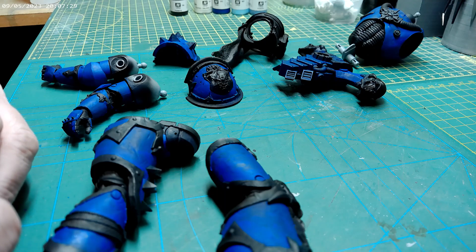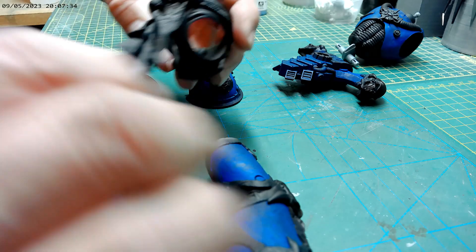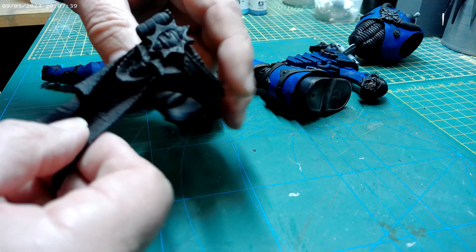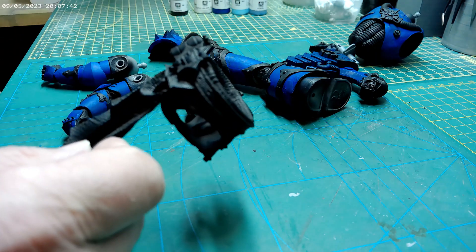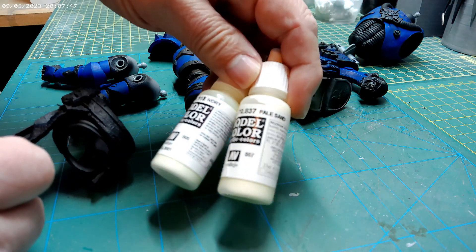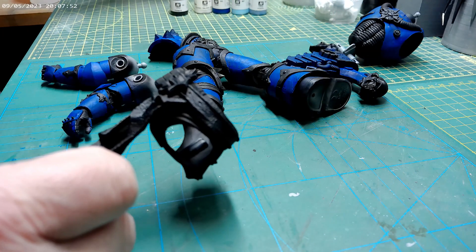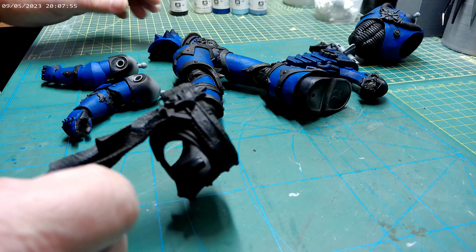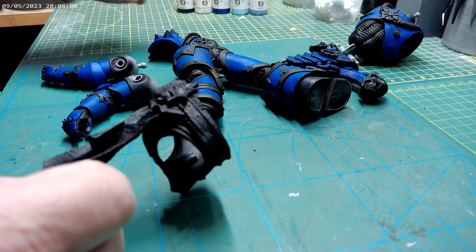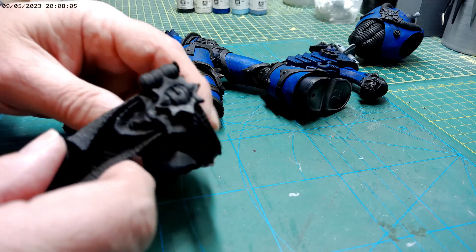I'm looking at this belt with the cloth. For the cloth I'm going to have a look at using probably the pale sand or the ivory, something like that, and to blend that with maybe a really light grey or something. Not sure — just give that some sort of texture.